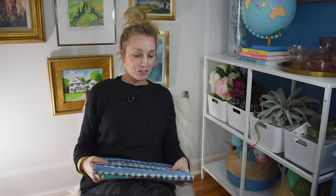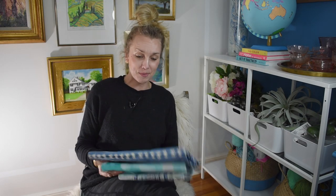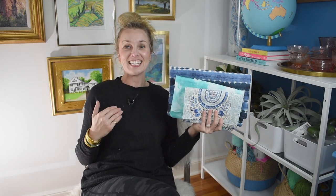Hi everyone, welcome back! I'm Charlotte from Charlotte's House. I am hiding in my office so hopefully I have at least a few minutes before the kids find me. I need to talk about these fabric clutches — I made them with my own two hands. I can't wait to show you how, so stay tuned.